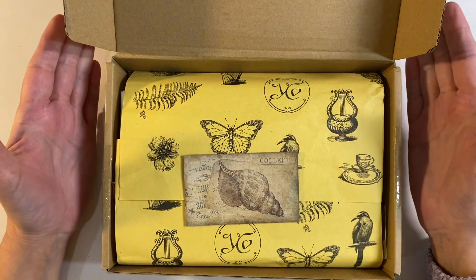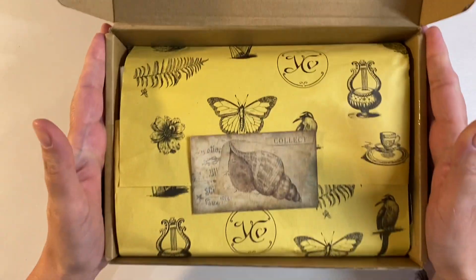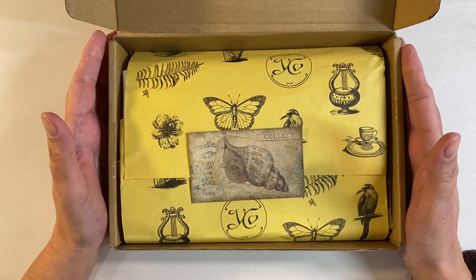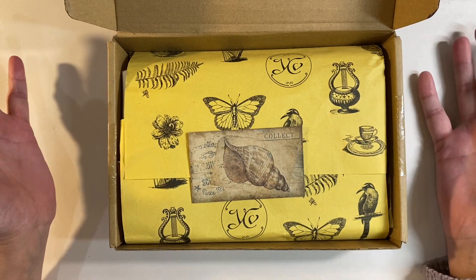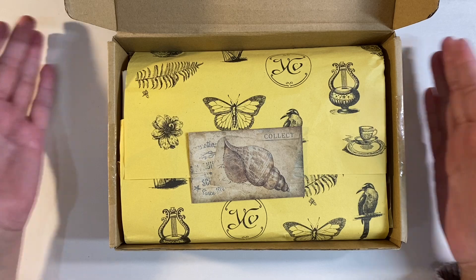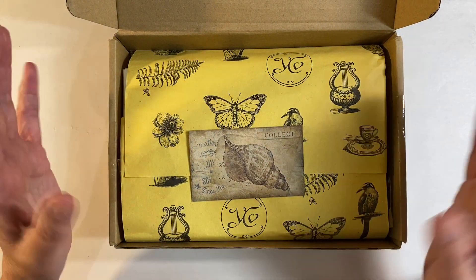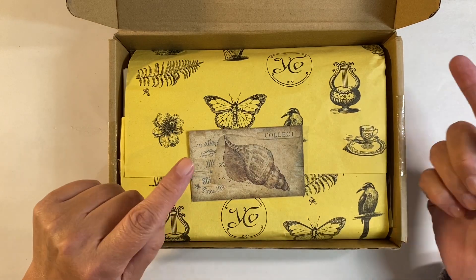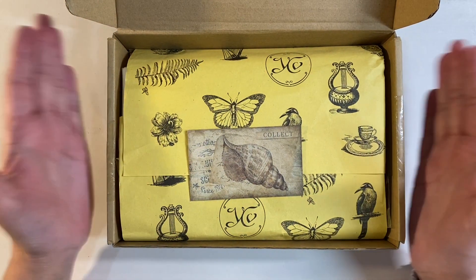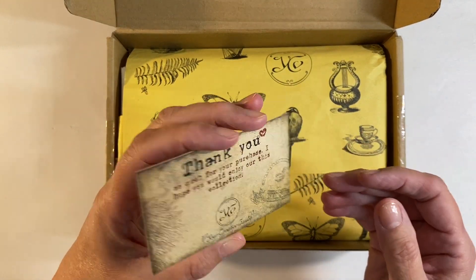Hello everyone! I'm really excited to share a Your Creative Studio unboxing and project share with you today. I've received so many comments over the past few weeks asking if I'm going to be doing more Your Creative Studio shares. I've got two boxes - the April box which I'll be doing today, and the May box which I'll do something with as soon as I come back from holiday.